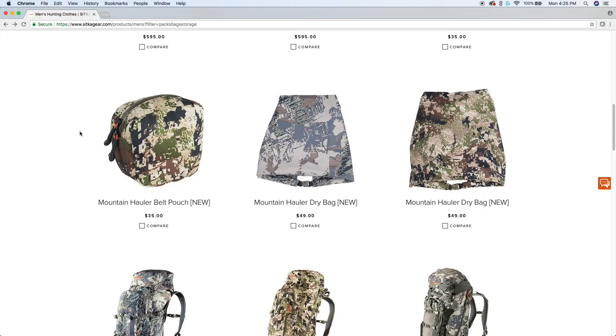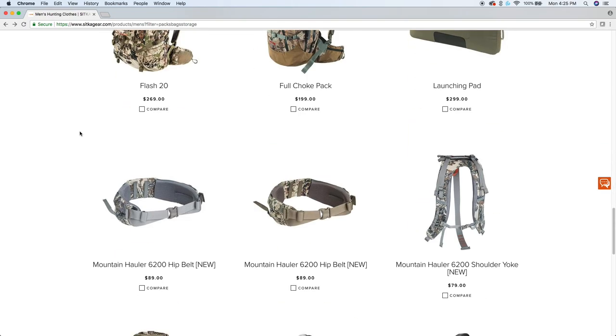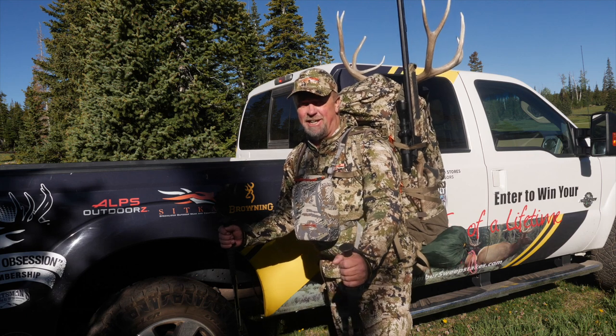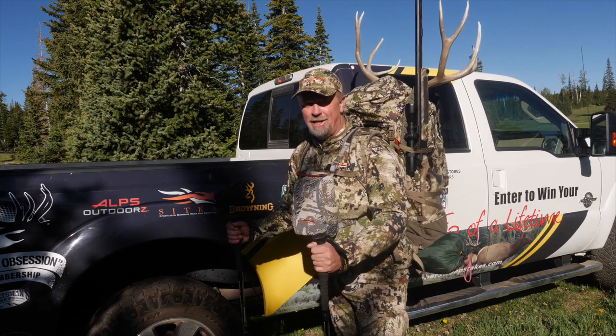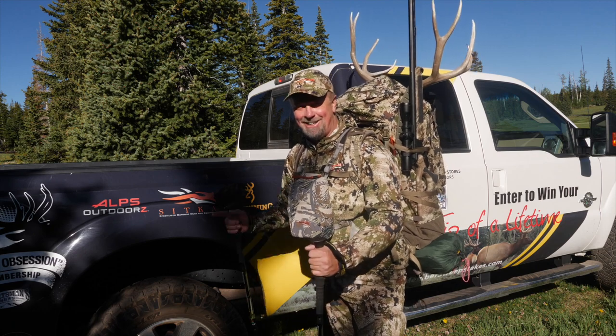A visit to the Sitka Gear website will show you some of the other valuable accessories available for this pack. If backcountry hunting is your thing, the Sitka Gear Heavy Hauler 6200 just might be right for you. It's sure to get you and all of your gear into the backcountry, as well as your heavy load, your success, and everything back to the trailhead.